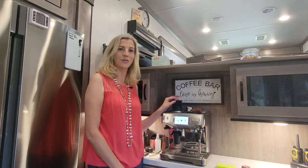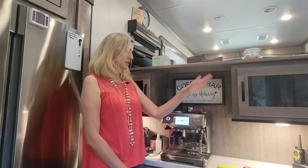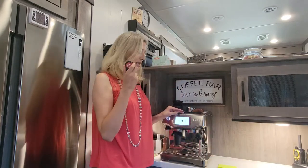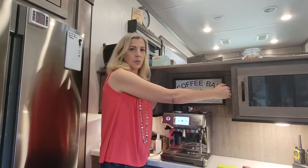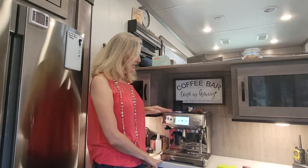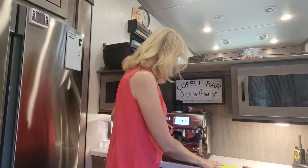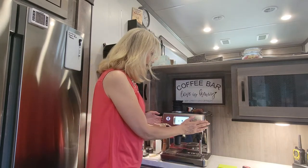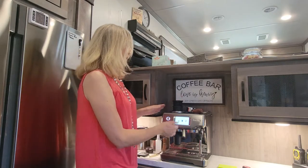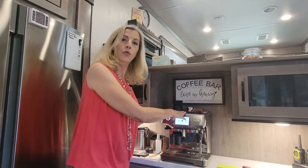I wanted to share the information about this space and what would best fit in here. I measured this earlier and the width of this space is 21 inches and the height is 26 inches. The machine itself, including the little grinder dial on the side, is 13 inches wide and 16.5 inches tall — and that includes the hopper up top. You can see there's still space on the sides and definitely enough overhead space.